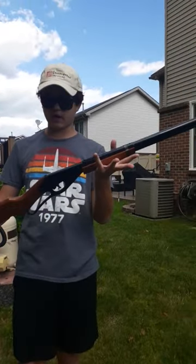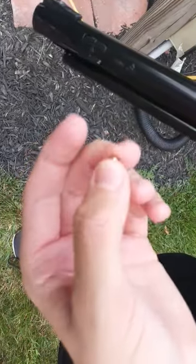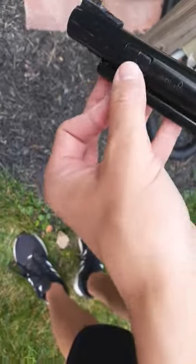Alright, this is your Red Ryder lever action BB gun. It takes 4.5mm steel BBs. This is your ammunition — metal steel BBs.